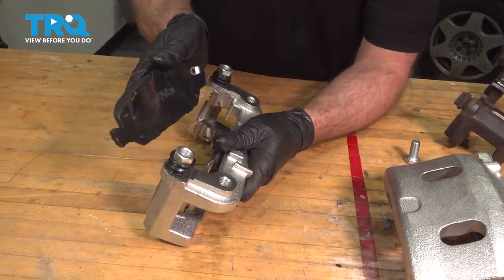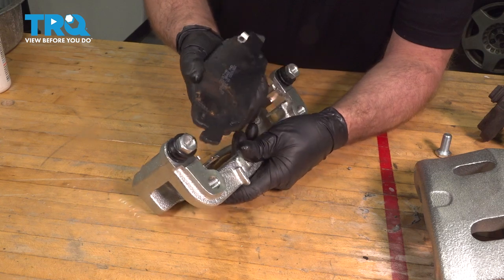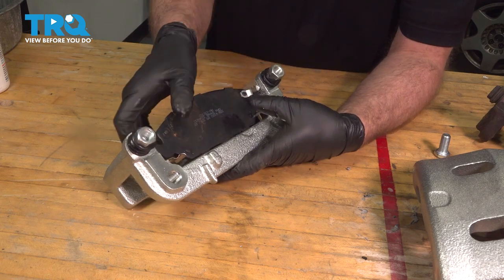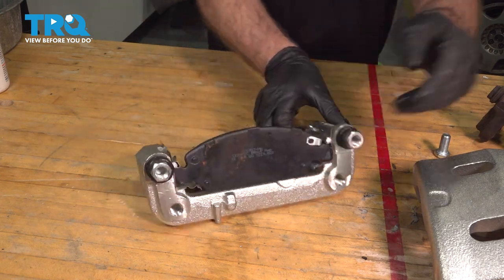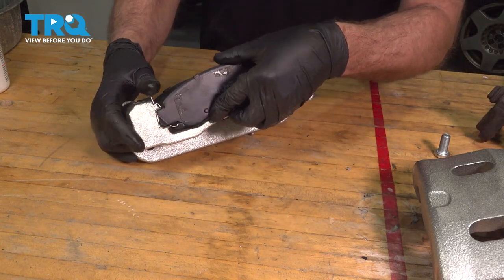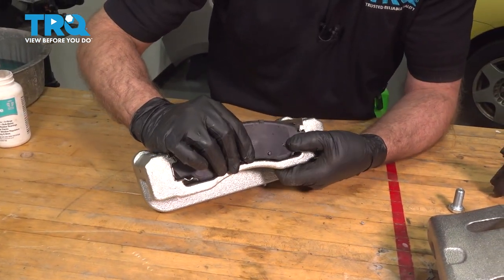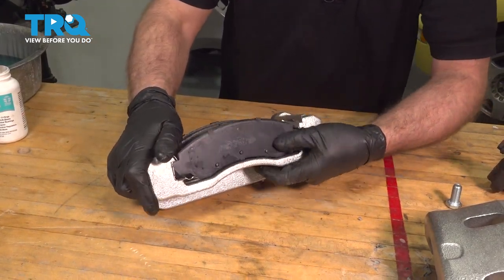Take the brake pads. If you have new pads, you want to use those — we're just going to reuse the pads. This pad is going to go on the inside; make sure it slides good. And this one is going to go on the outside. It's shaped slightly different, and that slides good as well.